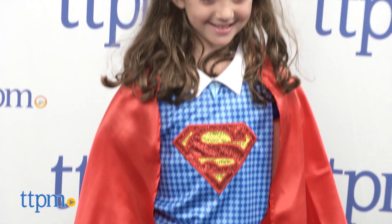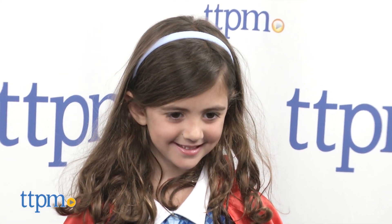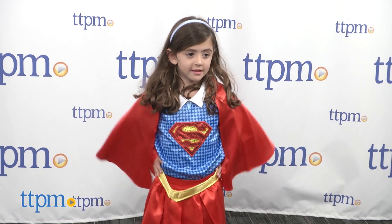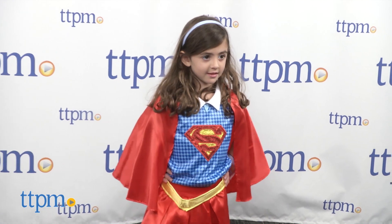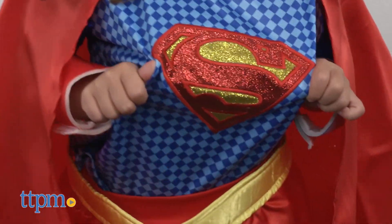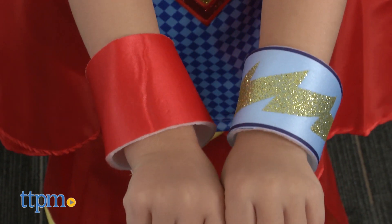Completing Supergirl's look is her light blue headband, though a Supergirl blonde wig is also available and sold separately. Available in sizes small, medium, or large, this is a fairly lightweight costume that would be fun for Supergirl fans to wear trick or treating or to a costume party.